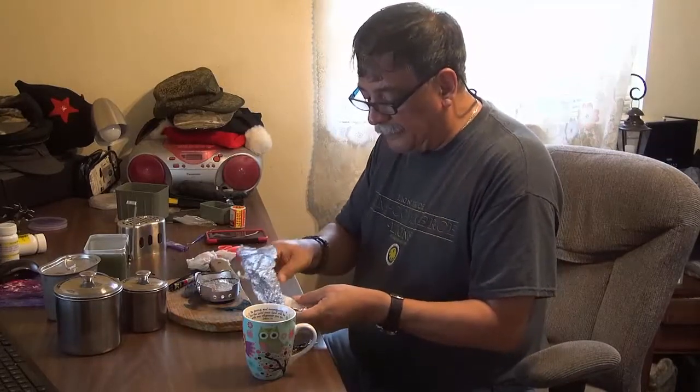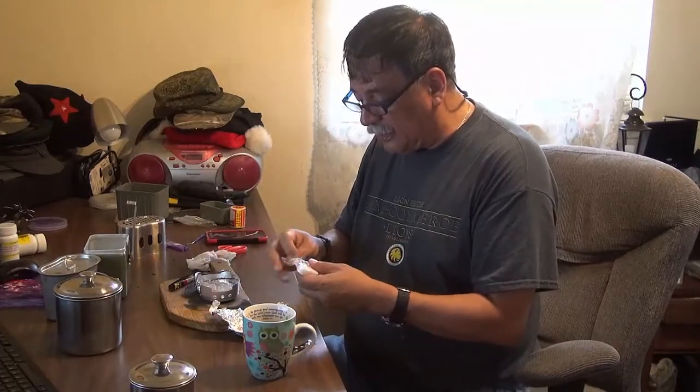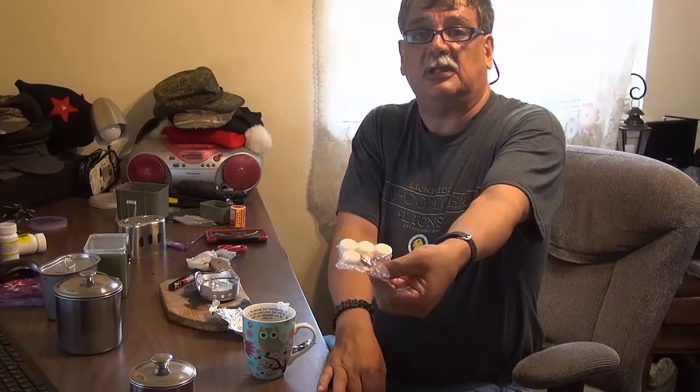So keep in mind, this right here — the right container — can save you a lot of equipment. Now I can make two cups of coffee. Look at it — a little bit high, right there. Can you see it?